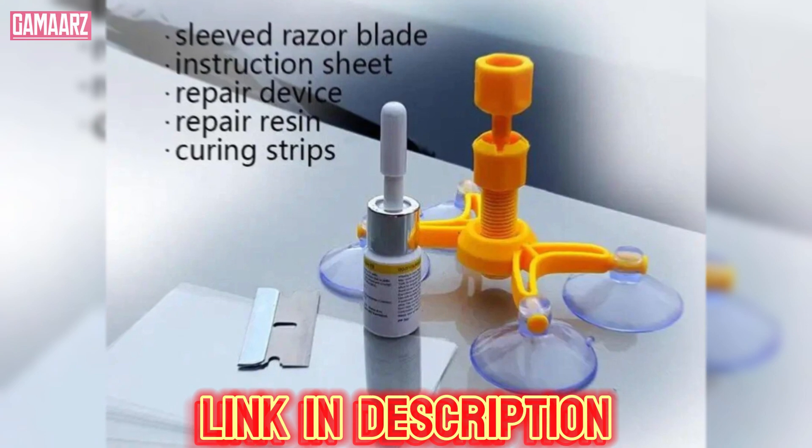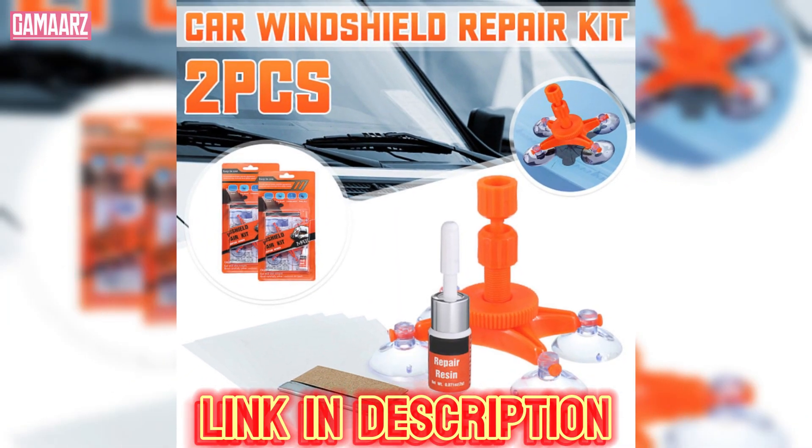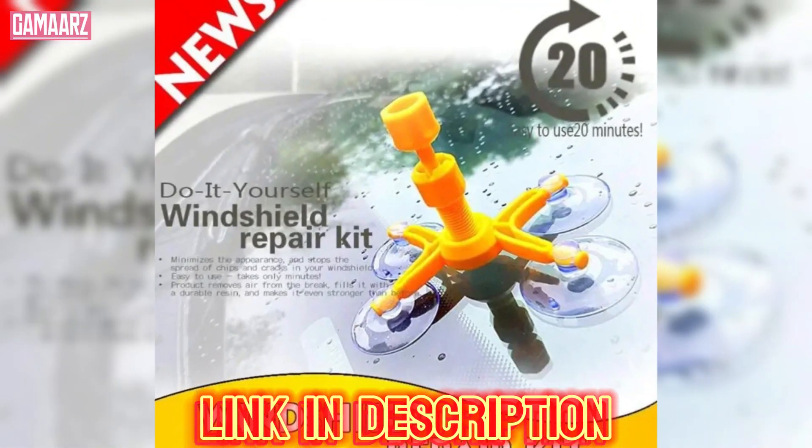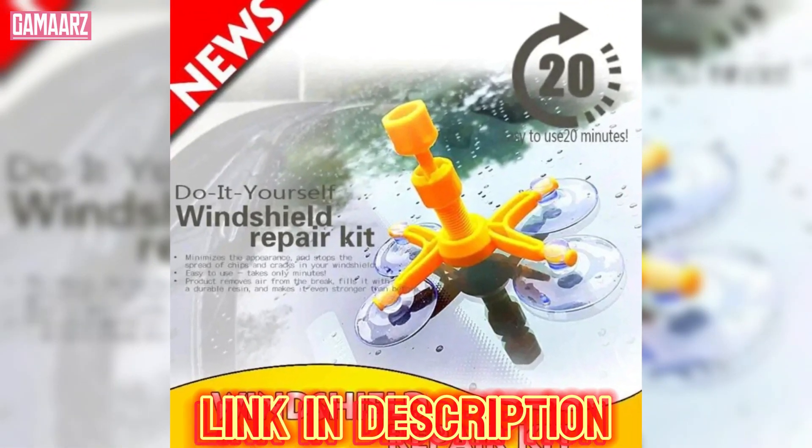In this review, we'll delve into the effectiveness of this glass resin sealer, exploring its ease of use, performance, and overall value for money.